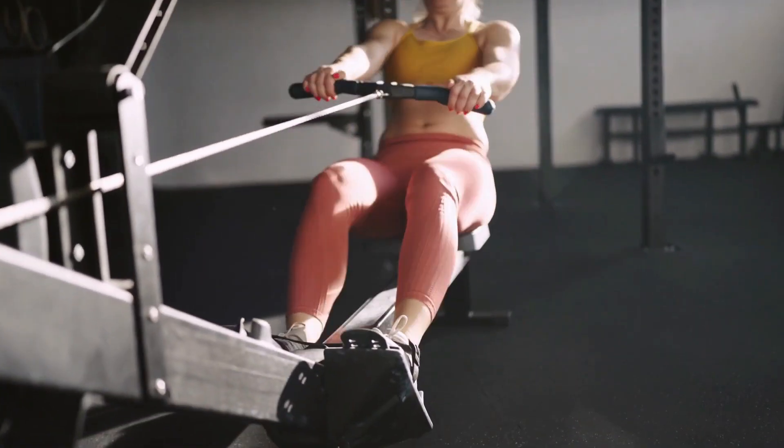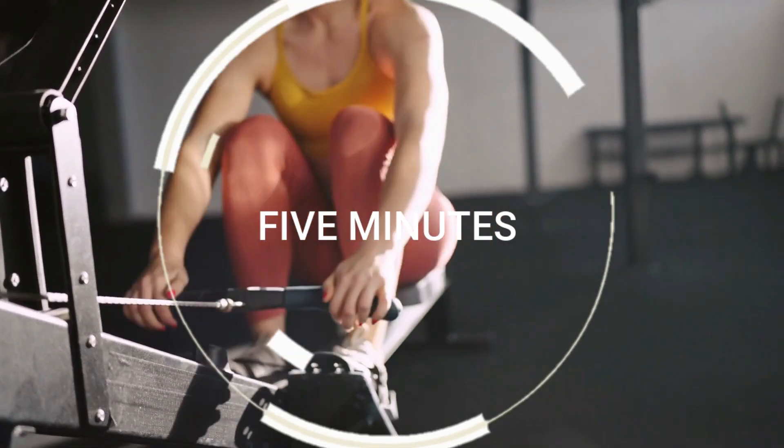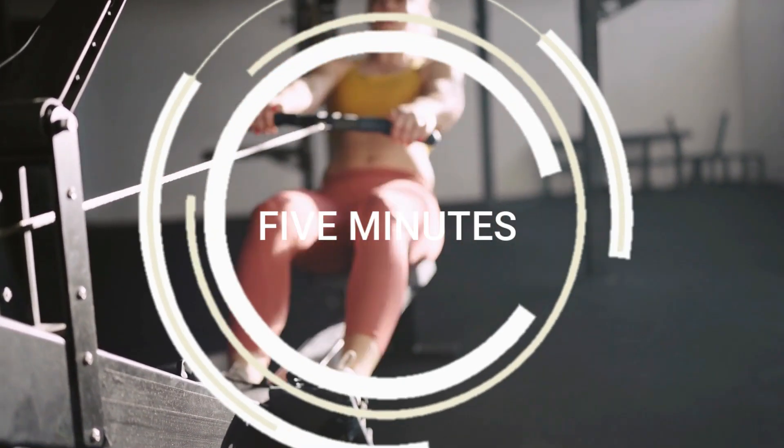Do 5 minutes of warm-up, followed by 5 minutes of intense interval training — 10-second sprint, 50 seconds taking it leisurely.